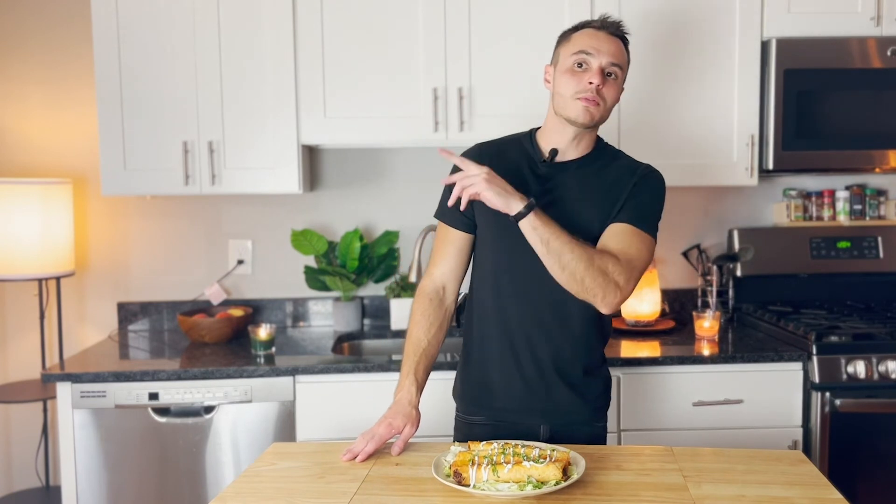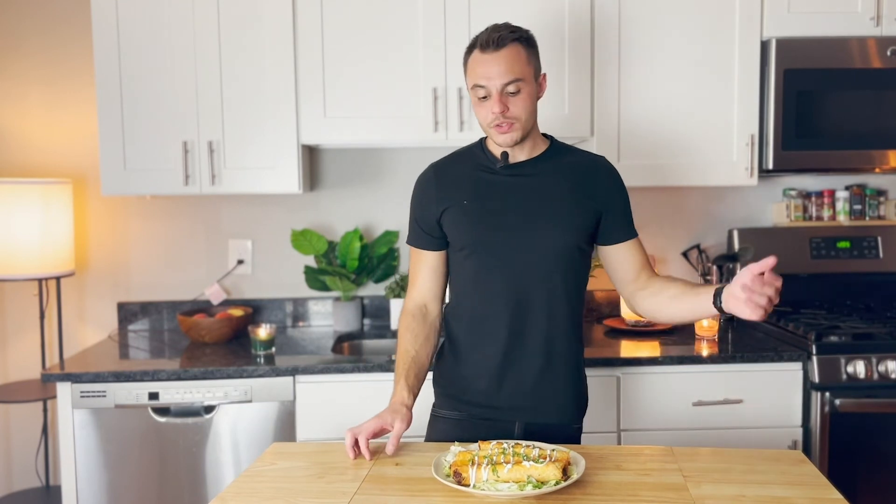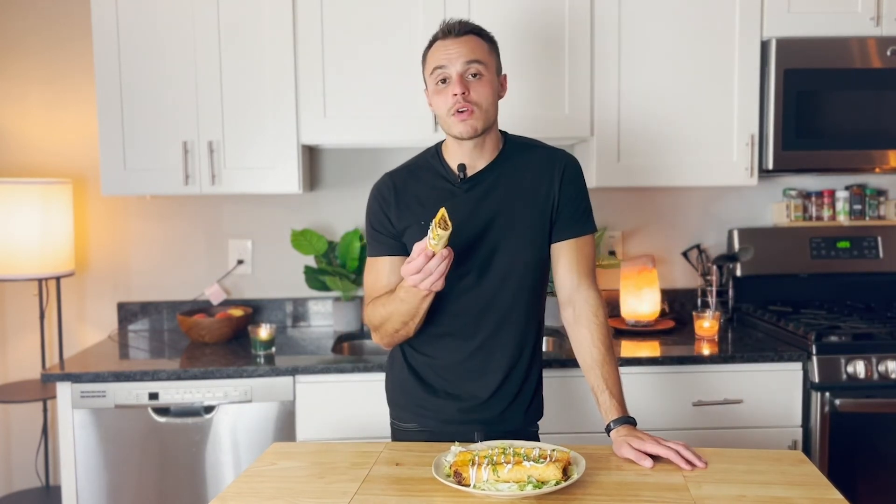It's a really cheap, fun thing to make and you should definitely give it a try. You made it this far in the video — thank you for watching, I appreciate it. Subscribe to my channel and I'll keep cooking stuff.